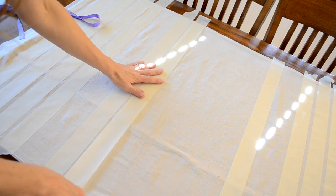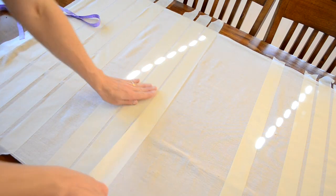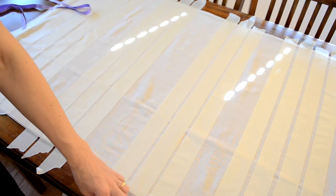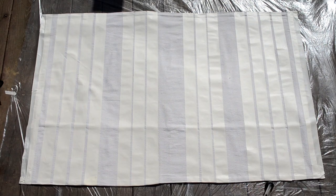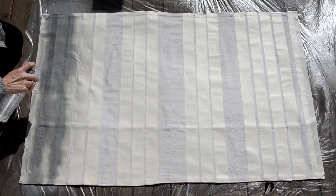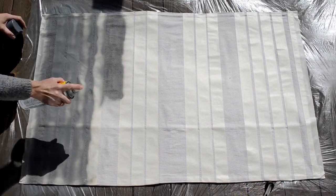I kind of eyeballed these little thin stripes and they turned out fine. I'm just using some Krylon indoor-outdoor paint. I used the indoor-outdoor paint because I am using the rug outdoors, and if I want to wash it I can and I won't have to put any kind of special protecting over my paint.